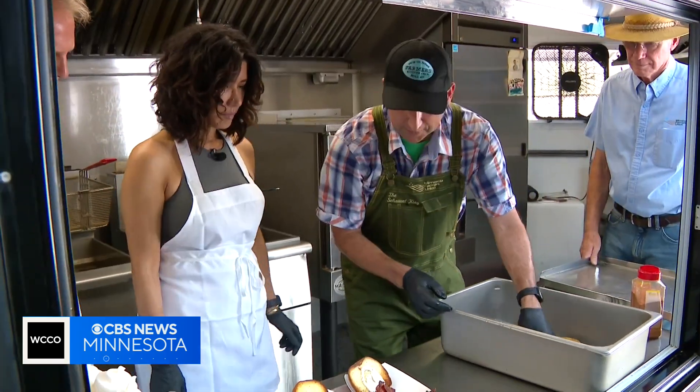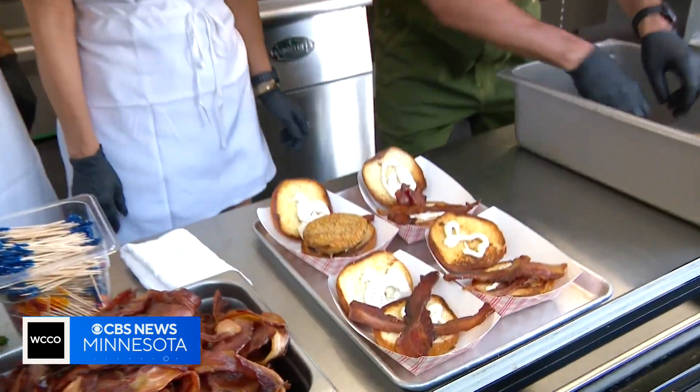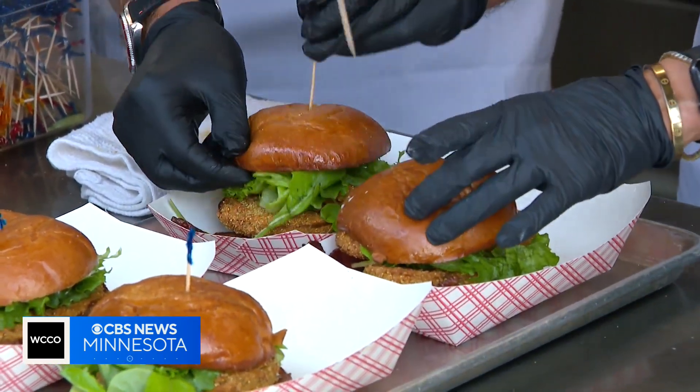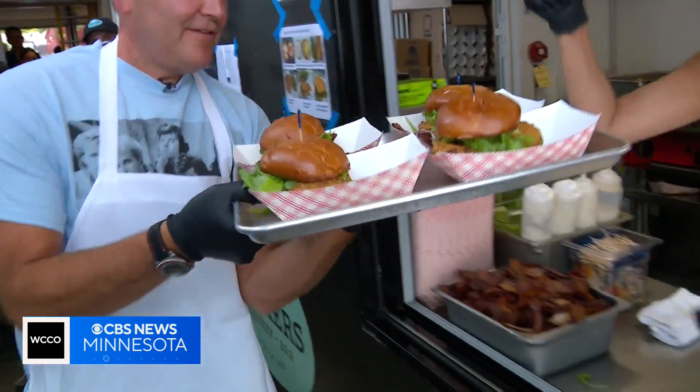And now you go with the romaine. If it's a big one, you put one — a romaine crunch. You put that down, hold it for a second, and boom. You know what? I think we got it. And here you go.